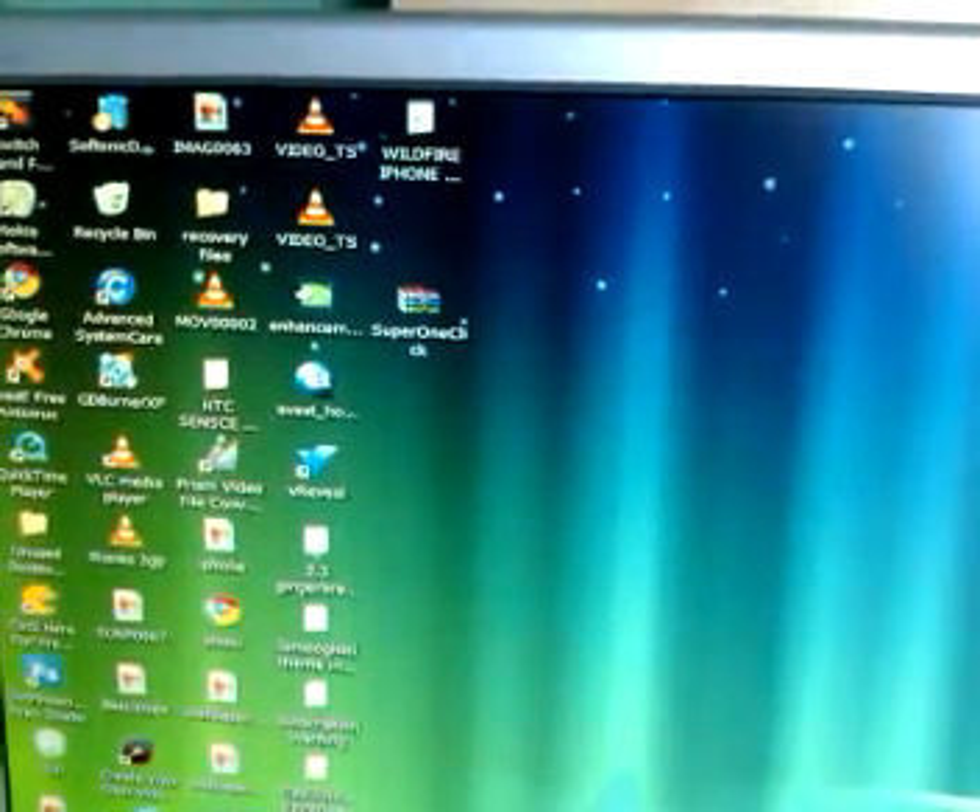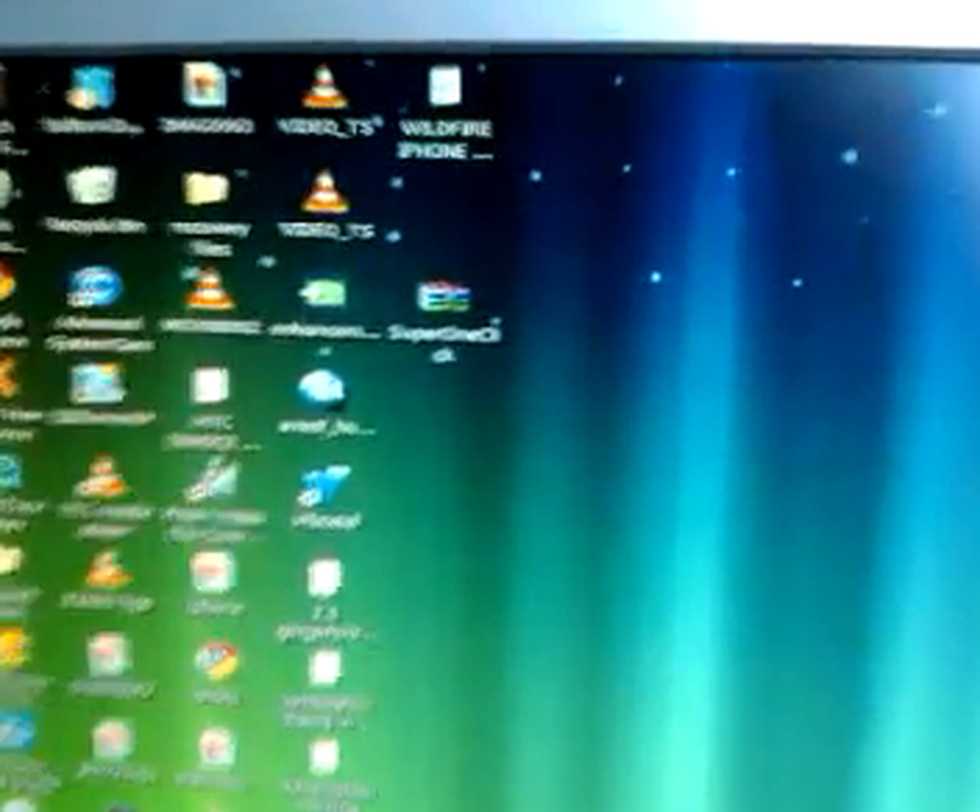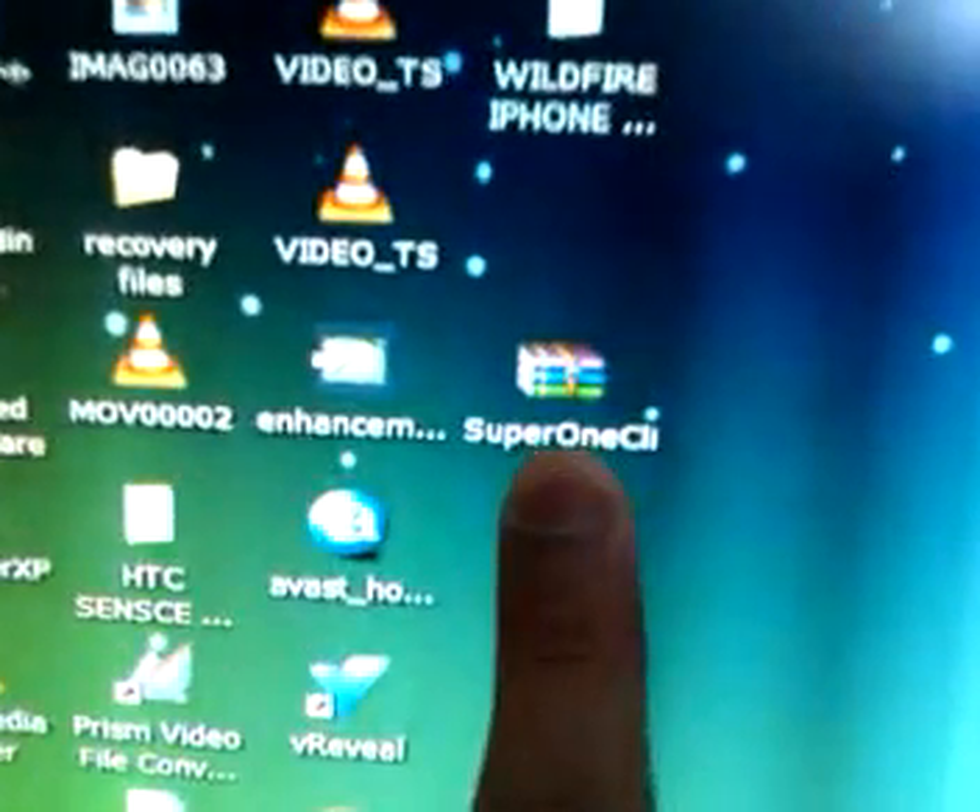This video is a quick tutorial on how to root the Sony Ericsson X8. First of all you need to go and download this file for Super One Click. I don't know how to put the link up on YouTube, but if you send me a message I'll post the link to you.